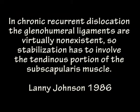In 1986, Lenny Johnson proposed an arthroscopic technique to address chronic recurrent shoulder dislocations with virtually non-existent glenohumeral ligaments, involving the articular portion of the subscapularis tendon. Although there are numerous advantages of an arthroscopic approach, Johnson's technique was criticized because of potential complications related to the placement of the metal staple for tendon fixation adjacent to the shoulder joint.